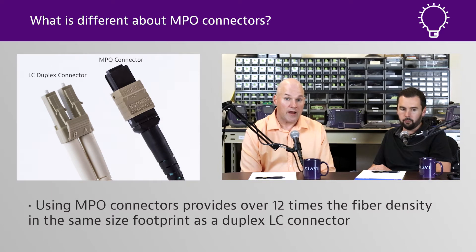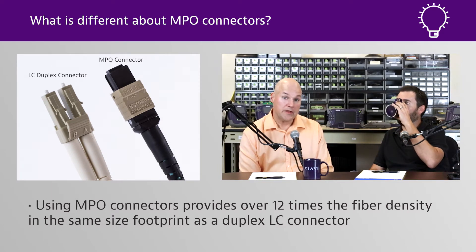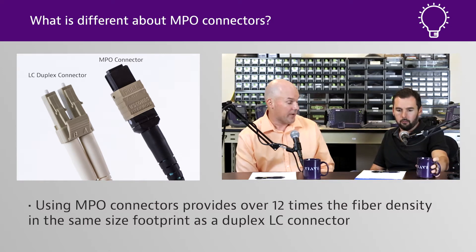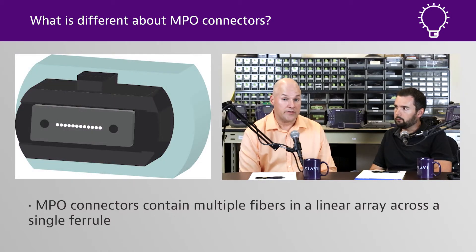Yeah, absolutely. The main driver for why anybody ever used an MT ferrule or MPO connector is you're able to aggregate a lot of fibers into a very small footprint. Whether you're doing things with parallel optics that you start to see with some of the higher data rate stuff, or even in a data center just doing 10 gig, it's good to have. But the MPO connector, while wonderful, does have a lot of moving parts.